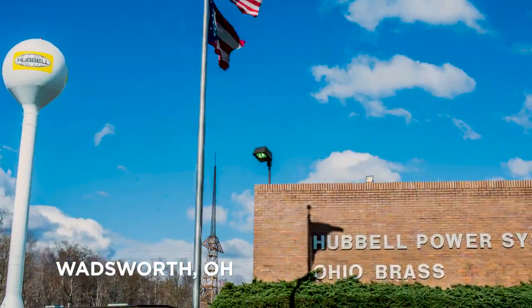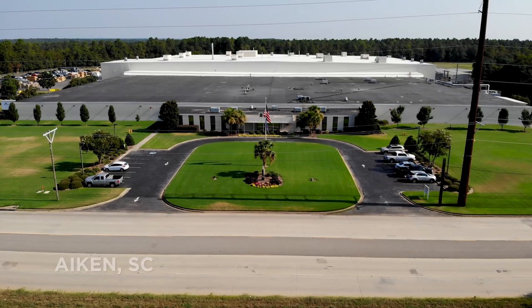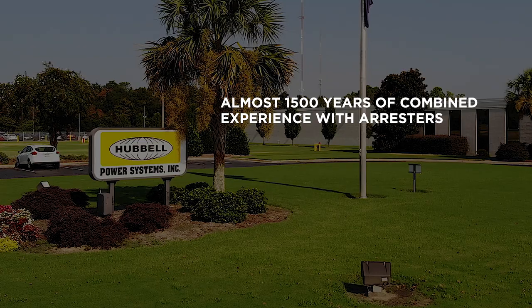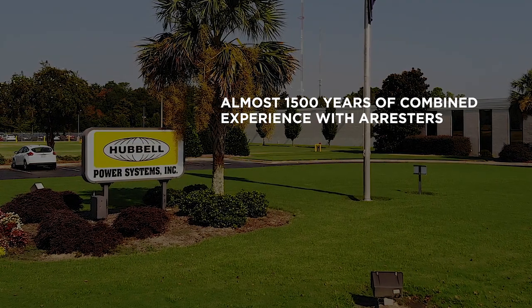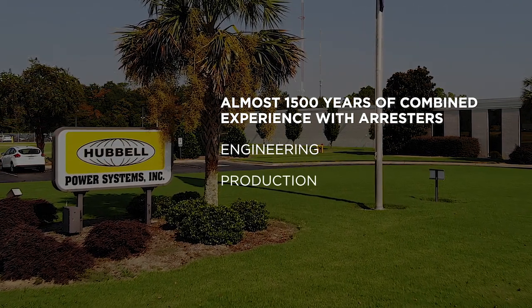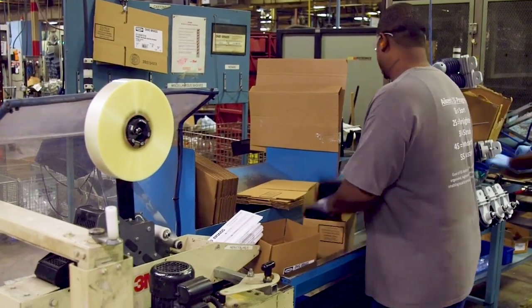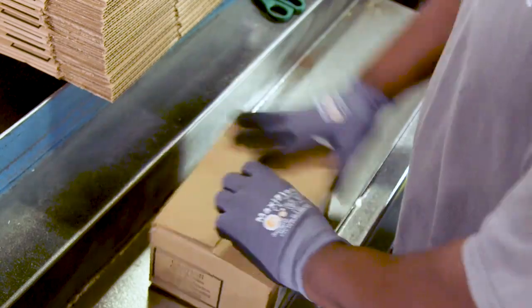We are proud to share that our arrestors continue to be designed in Wadsworth, Ohio and assembled in Aiken, South Carolina. With almost 1,500 combined years of experience in arrestor engineering, production, and applications, we are able to provide our customers with the highest quality product in the shortest amount of time.